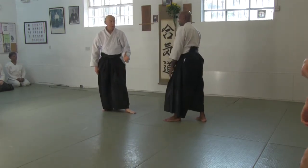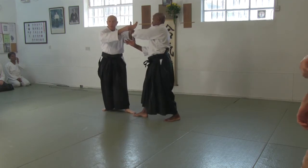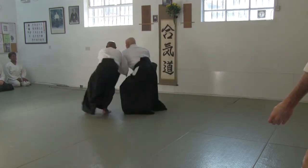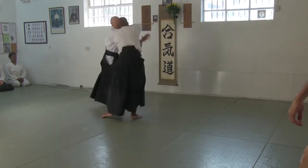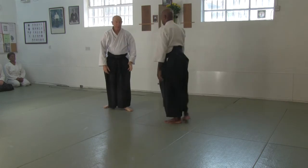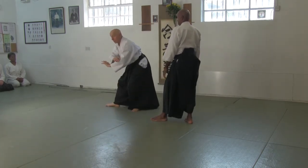My arm, as I come up here, is facing that way. By the time he grabs it, it's facing the other way. So that's the point when he gets hold.